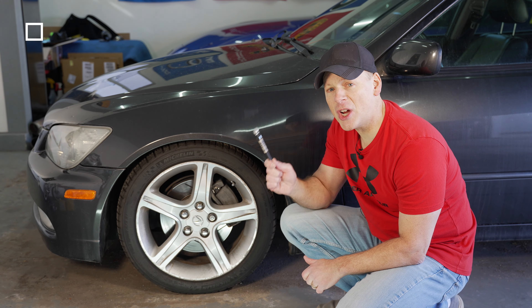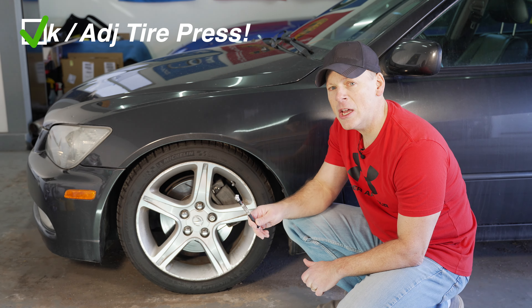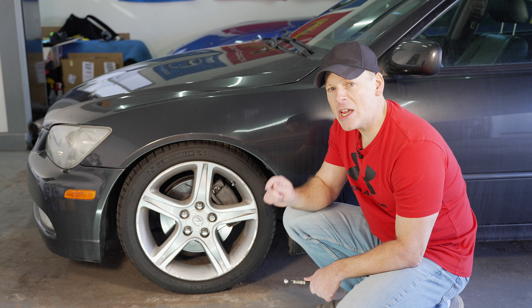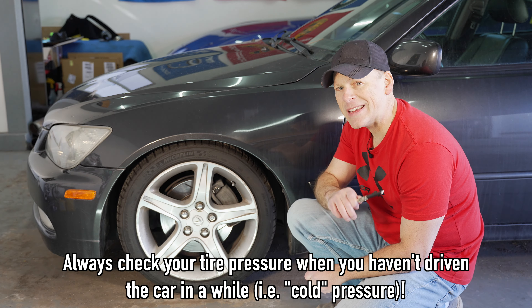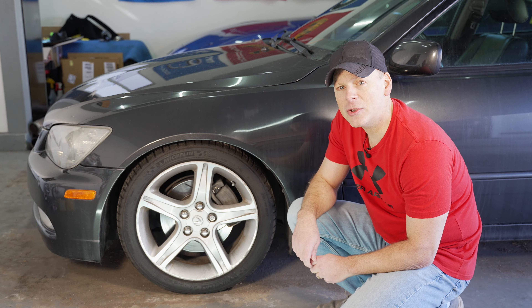The first thing we're going to do is check our tire pressures. If you don't know what pressure your tire should be at, check your door jamb. And remember to check your tire pressures when your tires are cold. Don't drive your car, don't warm it up and then check it afterwards. If you've driven it, give it at least several hours to cool down. I like to check my tire pressures first thing in the morning.